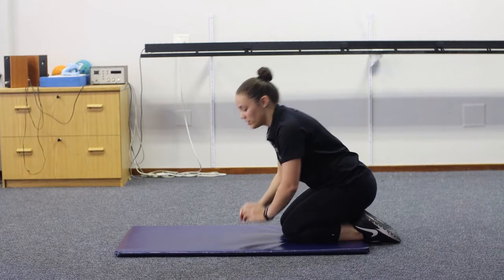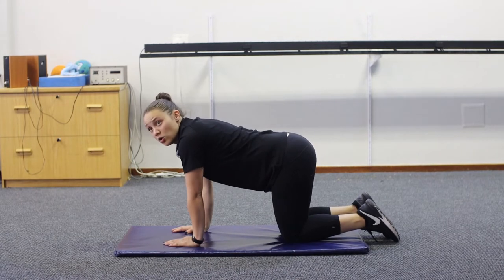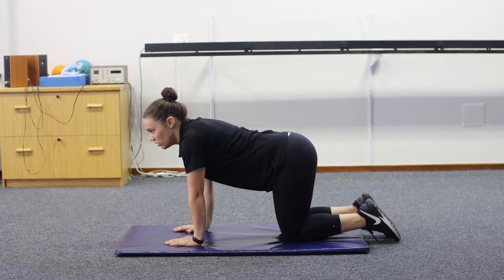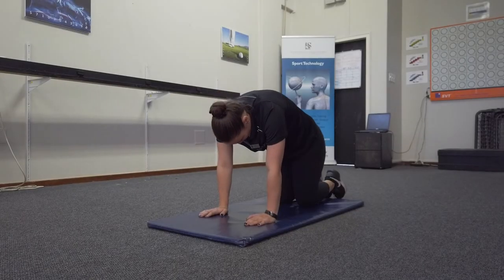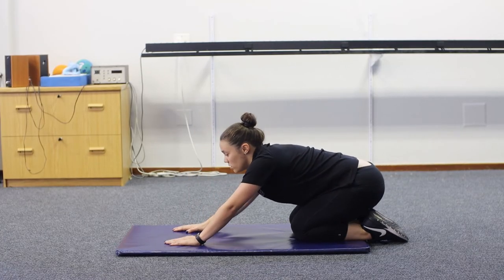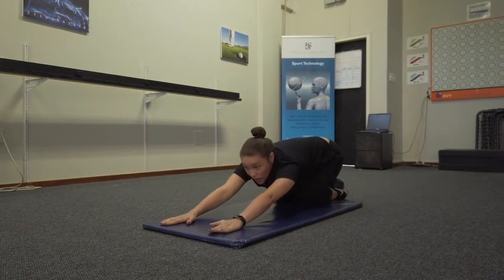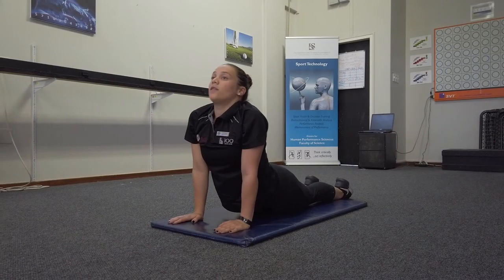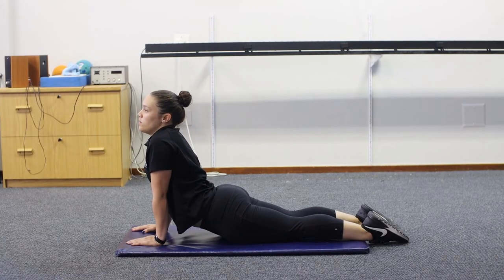We're going to start with the cat pose. Make sure your knees are underneath your hips and your hands are underneath your shoulders. We're going to roll up the lower back, lifting your head, then roll back in, tucking in your chin. From there, go straight down into child's pose, stretching out your arms as far as possible to feel the stretch through the lower back. Then up into cobra, feeling that lovely stretch through the core. Do about five of each of these exercises.